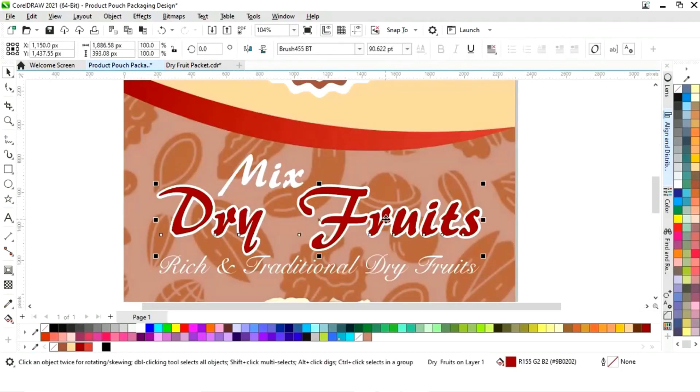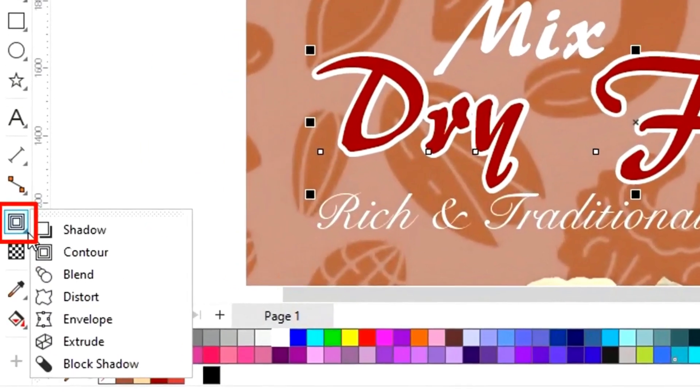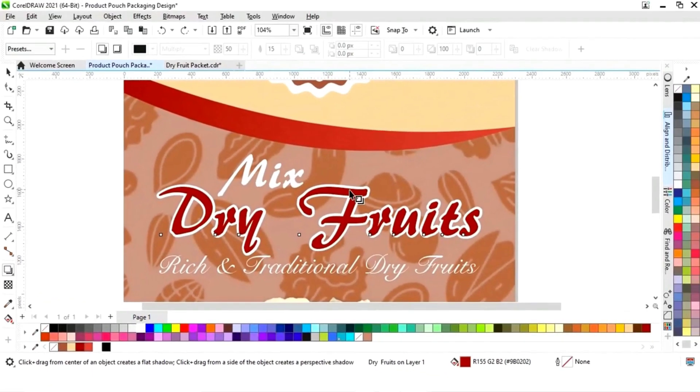Now we will select the inner text, then select the Shadow tool from the toolbar and apply the shadow effect.